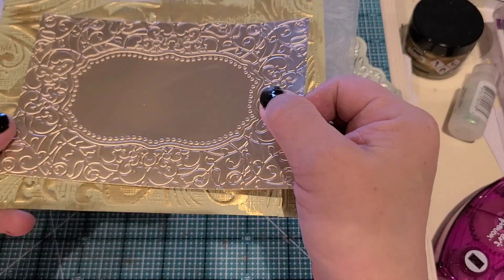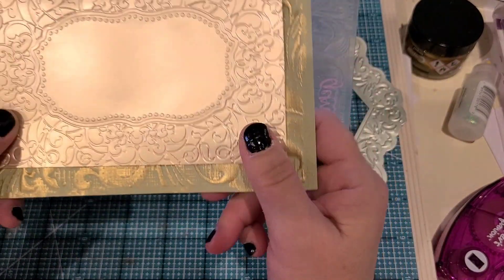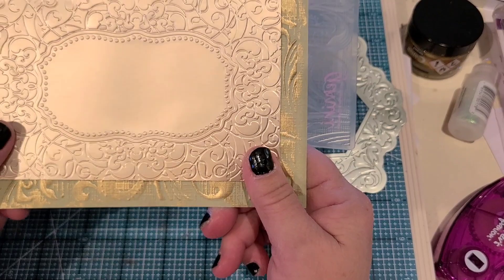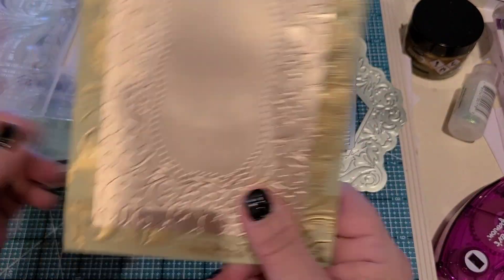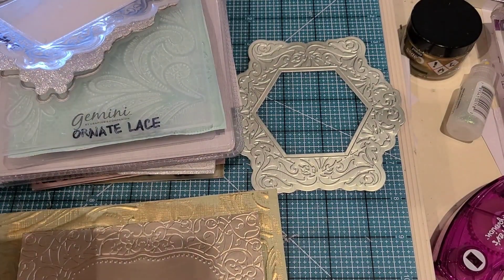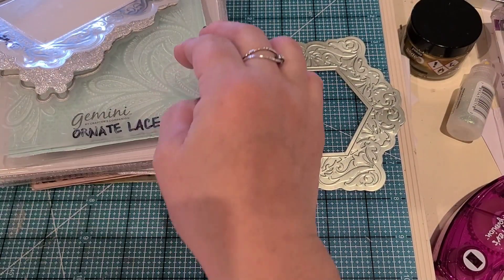Then I'll come back and show you the cards I've made with most of them. These two are going to go together.